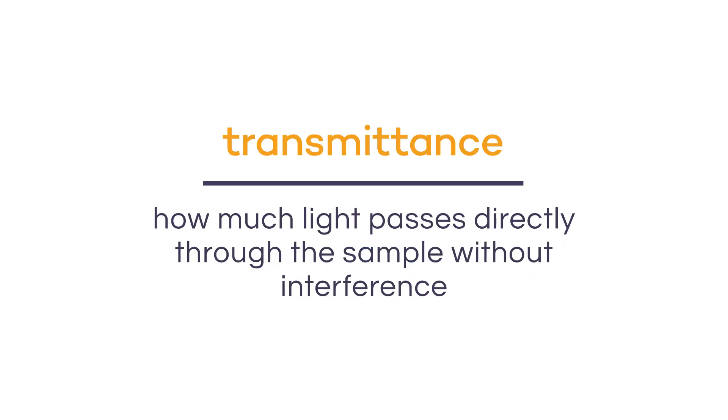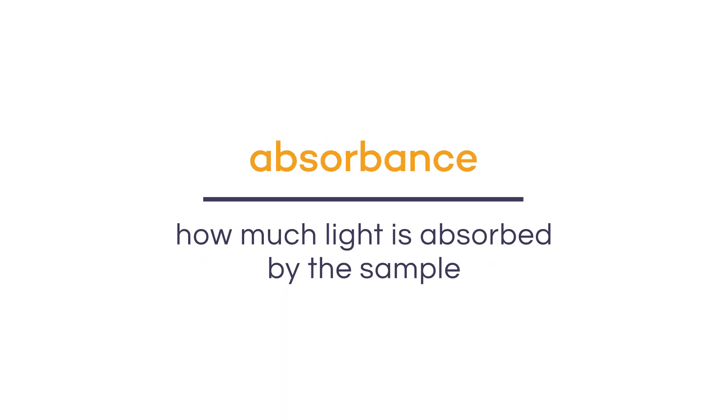Transmittance refers to how much light passes directly through the sample without interference, while absorbance refers to how much light is absorbed by the sample, which is the unit that we use to estimate how much protein is present.